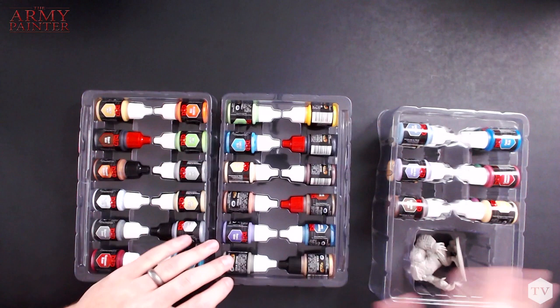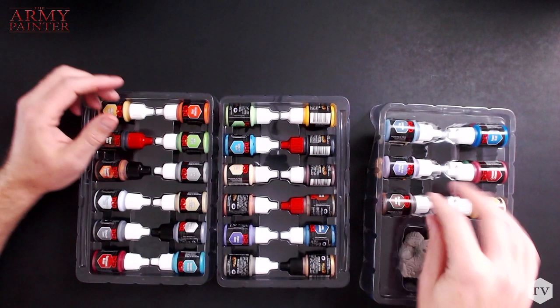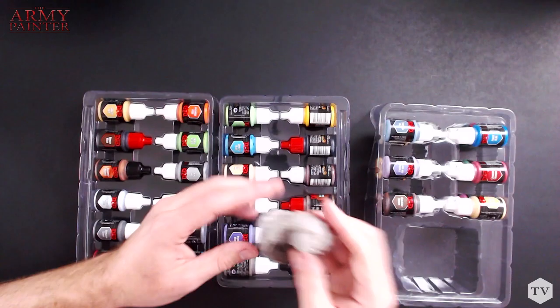As I'm unpacking the box here, you'll see that we have different blisters with several paints inside. There are 12 paints in one blister, 12 in the other, and 12 in the third — these are doubled up on this side. And of course, we have the exclusive Albear miniature. This is fantastic — we'll get to him in a minute.